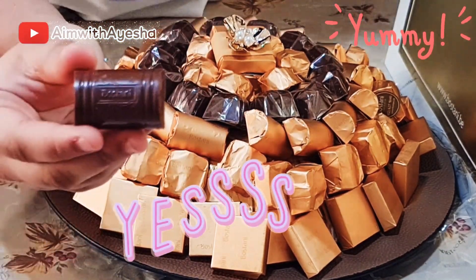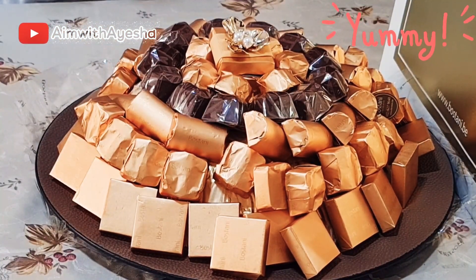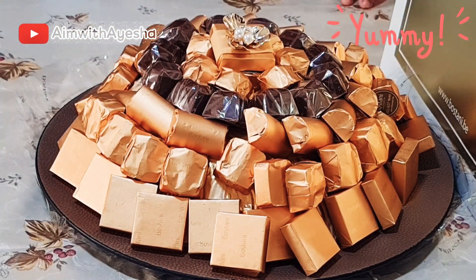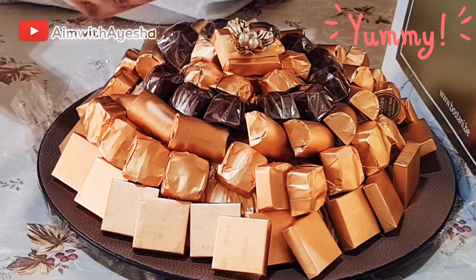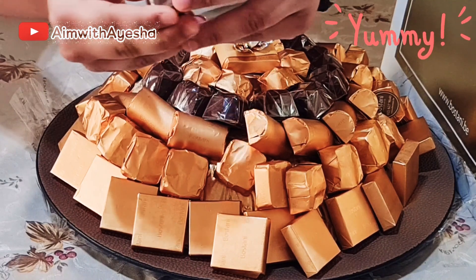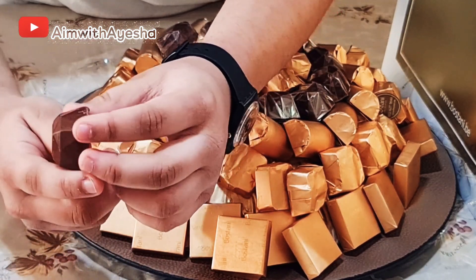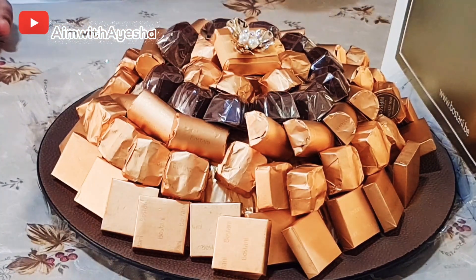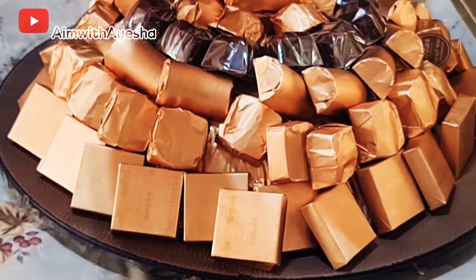All of the chocolates have something carved on it, like Bostani over here. Now I'm going to share this last type of chocolate with you. As you can see, it's shaped a little bit like a diamond, which I think is very beautiful, and again it has Bostani carved on it. This one has cream inside — more of a cream filling. It's so good!